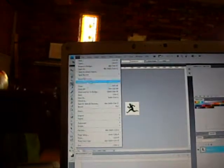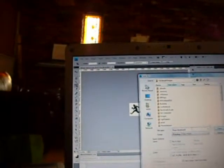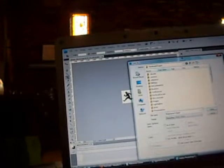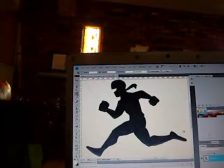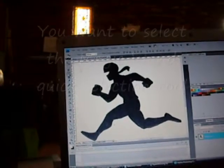We'll do File > Save As and save it as a Photoshop file. I'm going to call it 4.2 since I'm not sure what other names I have in there. Now we'll zoom in a bit — Control+Plus to zoom in — and we can see that although it's all black and white, there's a significant amount of color shading going on.